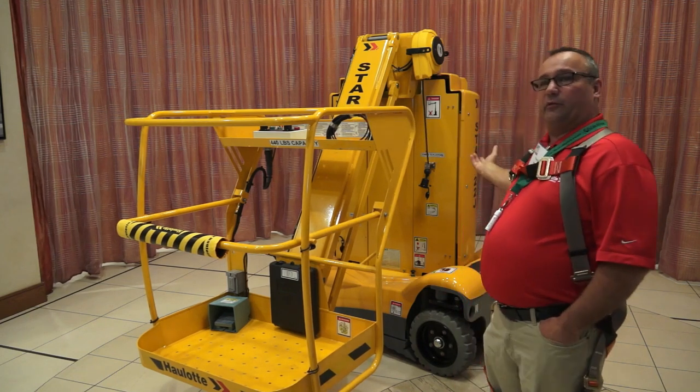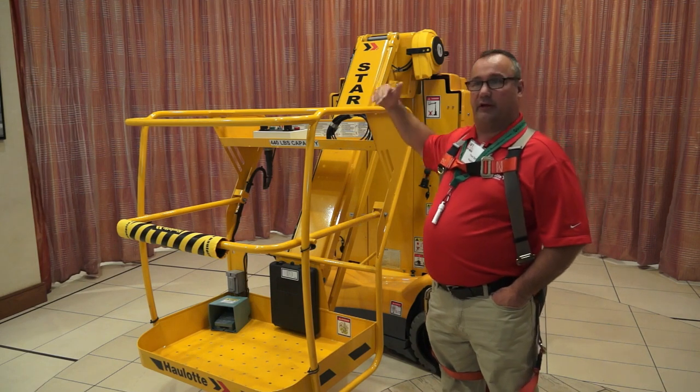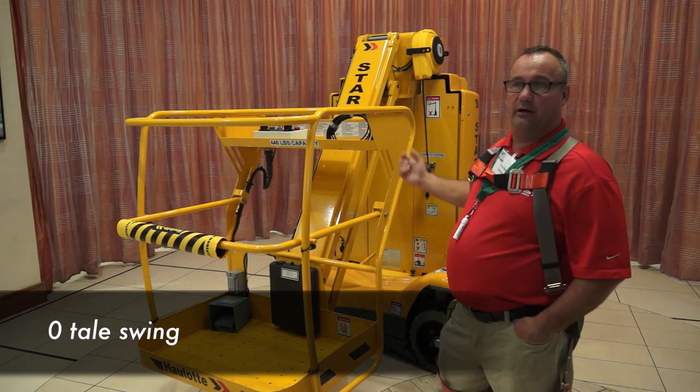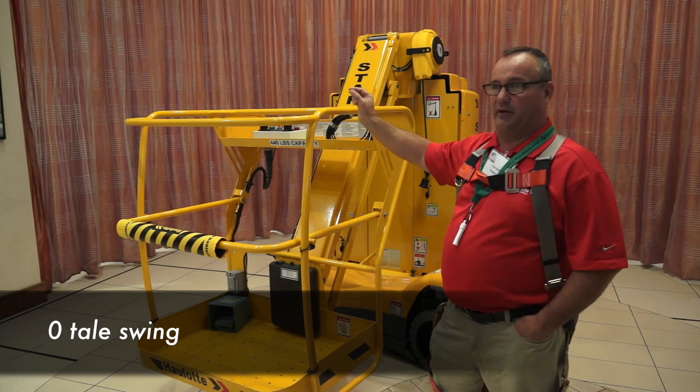The only difference between the 22 and the 26 is the height — the 26 has an extra section — and we have a little bit more counterweight on the back. We've got zero tail swing on the 22 and very limited tail swing on the 26, within a few inches.